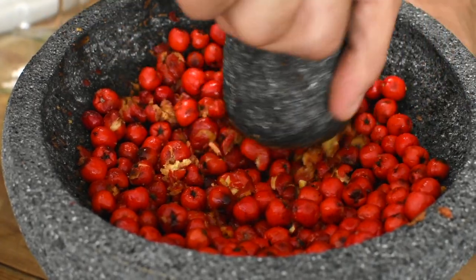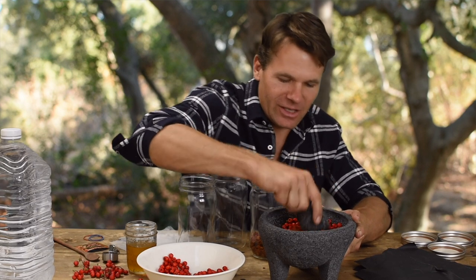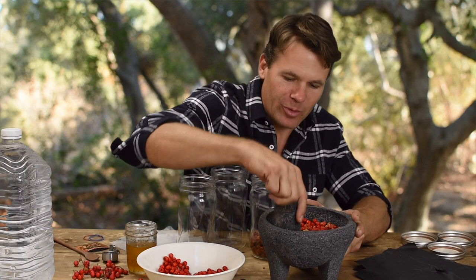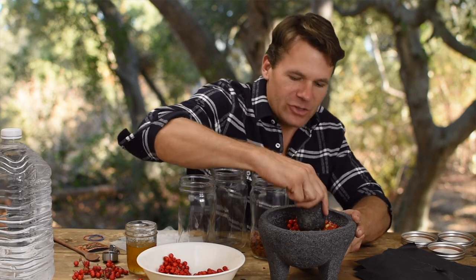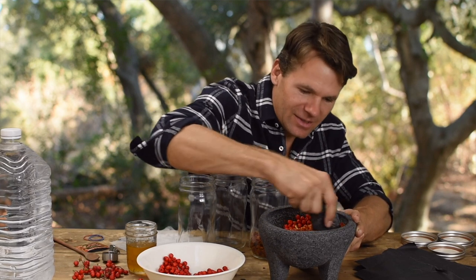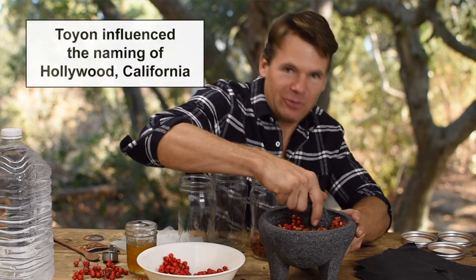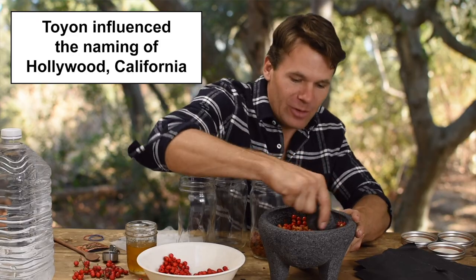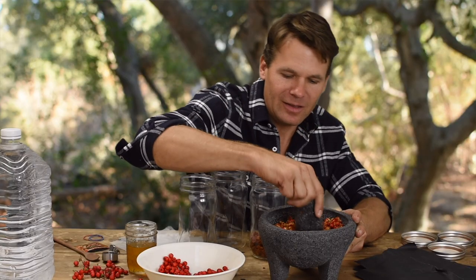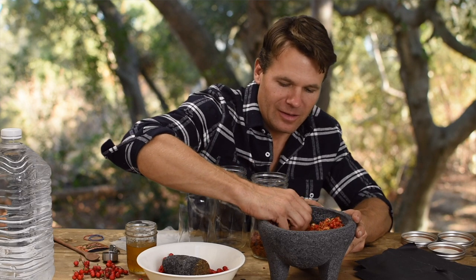An interesting fact about Toyon is that it was very abundant in the Los Angeles area in the early days of Los Angeles, before Hollywood existed. It was actually common for people to collect it at Christmas time for decorating. It's also known as California Holly, and California Holly is what eventually led to the name Hollywood being given to that city, so famous for the motion picture industry.